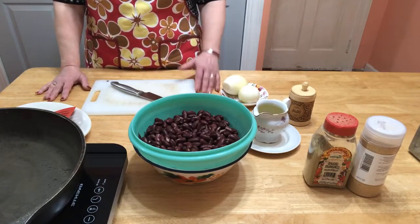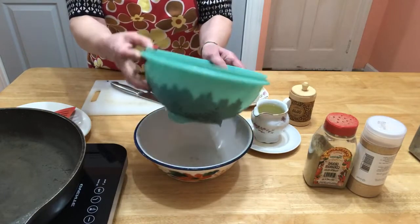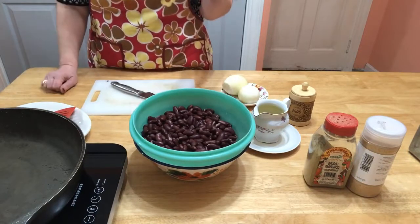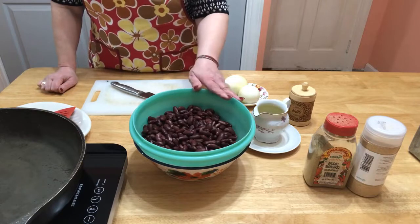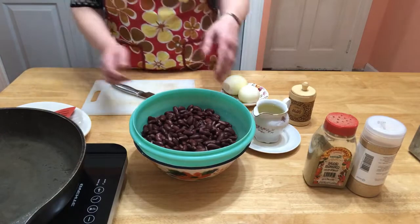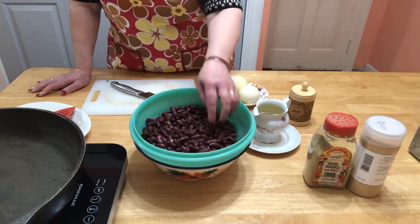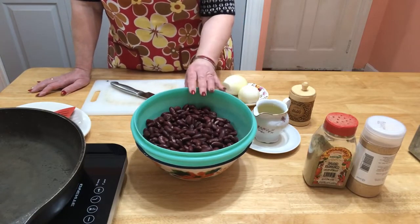What I did is I put my kidney beans in a colander — the dish with the holes, I don't know what it's called in English — and under faucet water I rinsed them until clear water came out. Now the excess water will drain away.